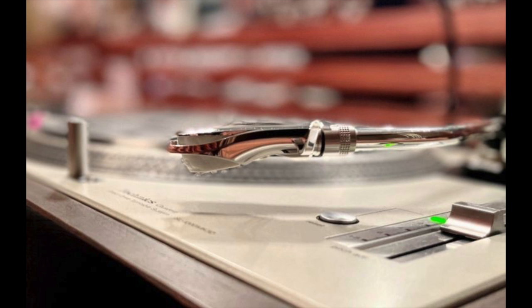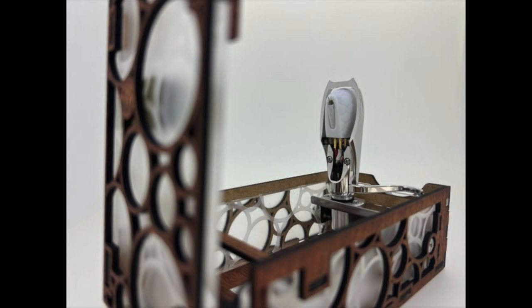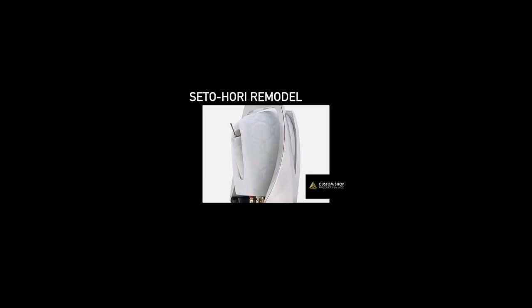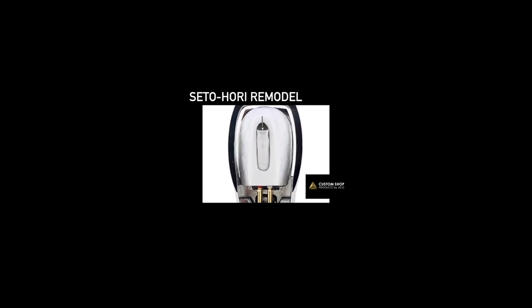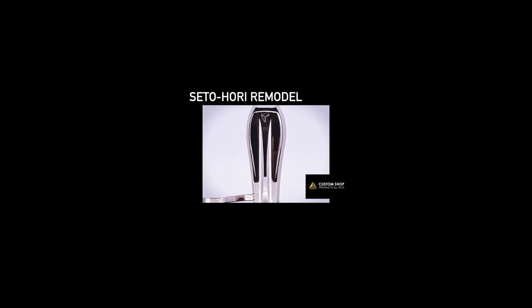Intriguingly, this cartridge integrates the cartridge with the headshell — it comes as one unit. It's machined from aluminium and copper ingots. JICO are very eager to find a centre of gravity, and combining the two parts achieves that. Finding a centre of gravity makes the cartridge more sensitive, which increases sound quality. It also does away with the extra screws normally used to attach the cartridge to the headshell, eliminating micro-resonances.